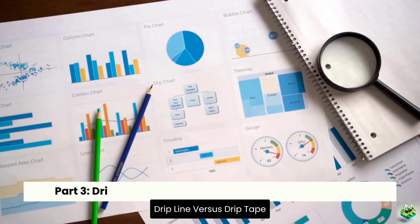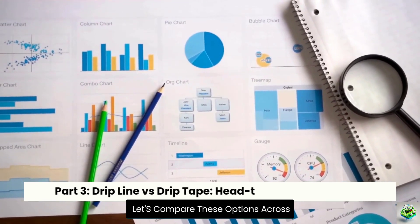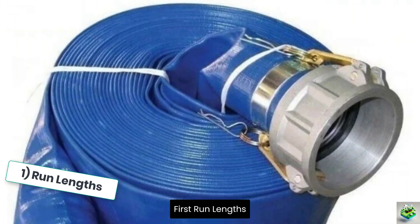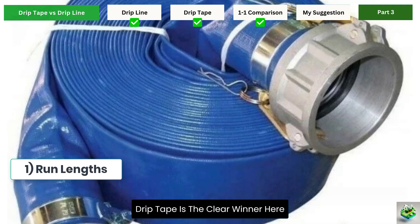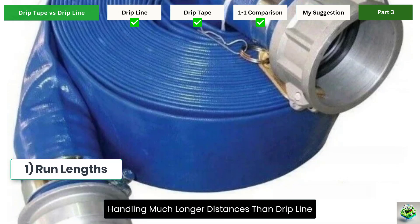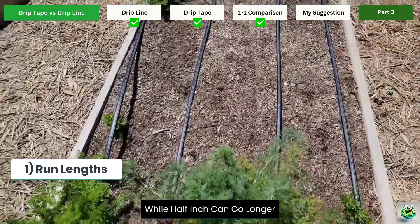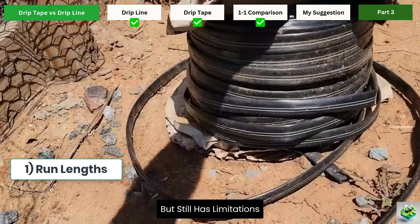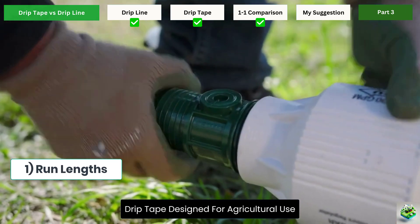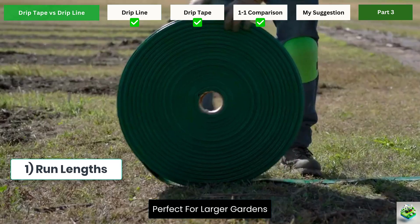Drip line versus drip tape — head-to-head comparison. Let's compare these options across six key factors that matter most to home gardeners. First, run lengths: drip tape is the clear winner here, handling much longer distances than drip line. Quarter-inch drip line should stay under 30 feet, while half-inch can go longer but still has limitations. Drip tape, designed for agricultural use, can run much further without significant pressure loss — perfect for larger gardens.